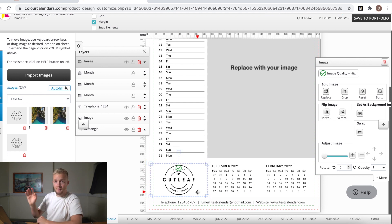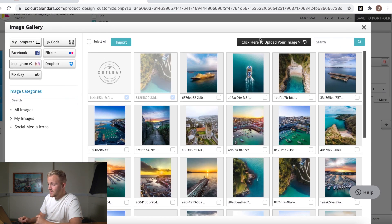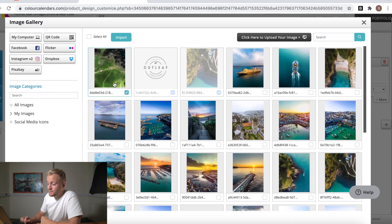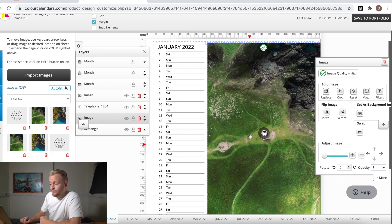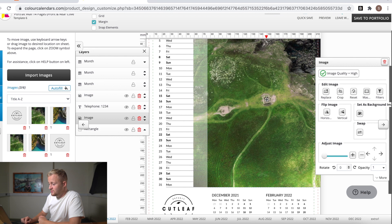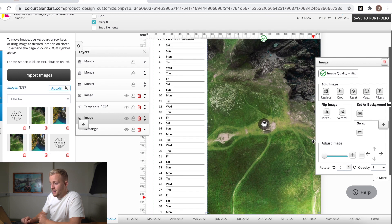Now we want to add our main image for the month. Import an image again - you can upload all images at once if they're in a certain folder, so you don't have to keep going back to this process. Barrow Islands is loaded - tick it, hit 'Import,' and drag and drop it onto the page. You can position the image where you want it since you will lose a bit at the edges. I'd like to center the ruin in the middle. I really like how that looks - the first page of the month done in no more than two minutes.